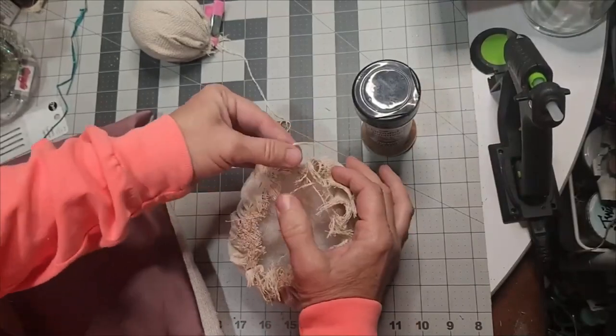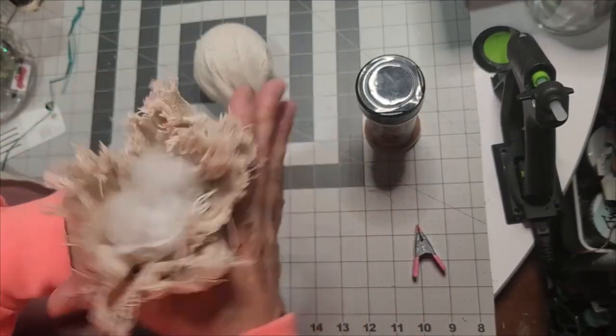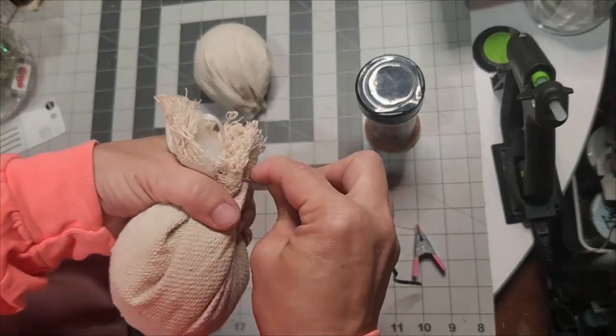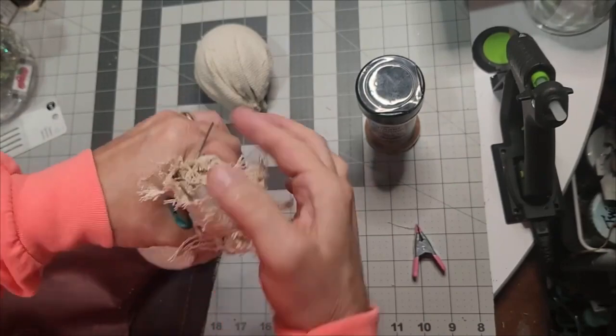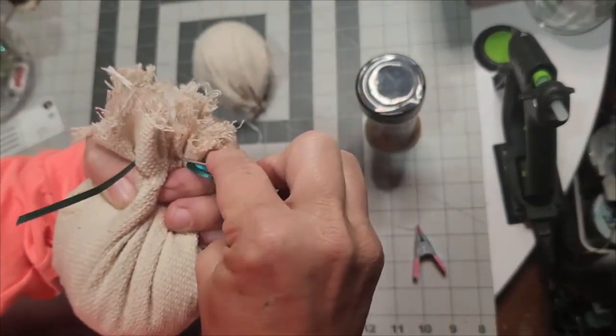Add a little bit of cinnamon to truly give it a primitive touch. Once you're content with the polyfill, pull it up and mash it and shake it to get it just right. I also added a handful of small stones or pebbles in the bottom to give it weight to hold it down.